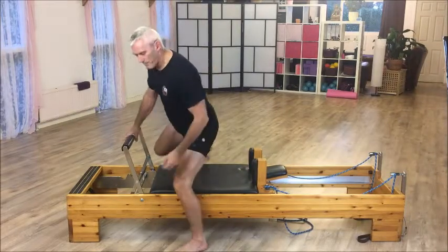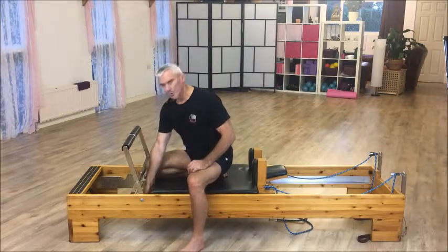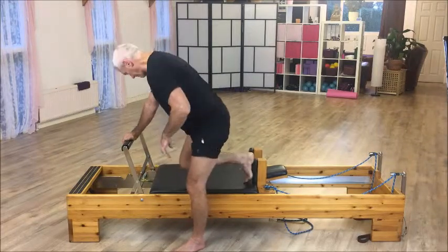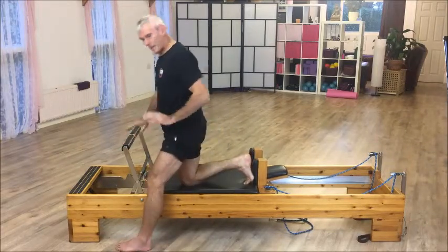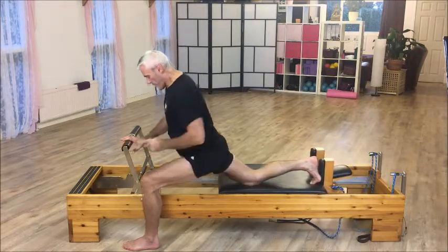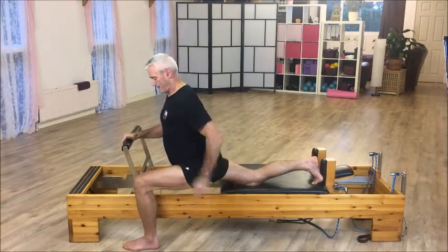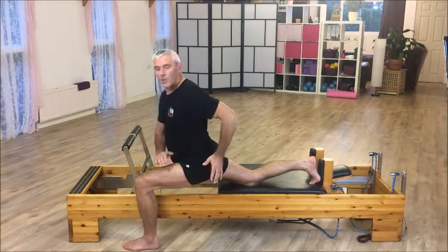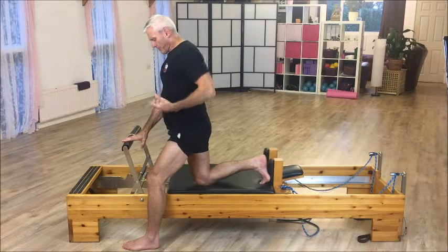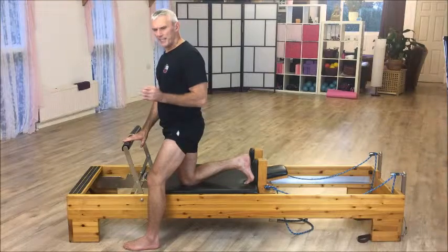Let's go back over and change the resistance. What happens when you go to a lighter spring? I've got a yellow spring on — it's the lightest spring I've got. What happens when you do basically the same movement? I feel it straight away. There's more to control — it just wants to fly out that way. So there's more control required. It makes this leg work much harder. As a general rule for most moves, when you're using light resistance, your form and technique has to be spot on. It's more about controlling it and not letting it fly away.